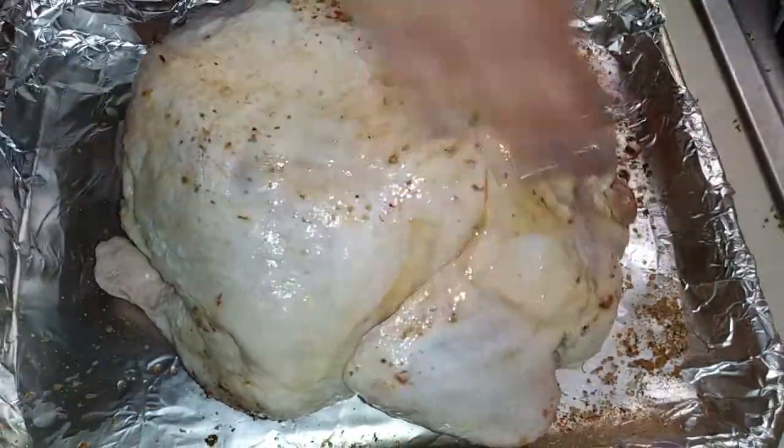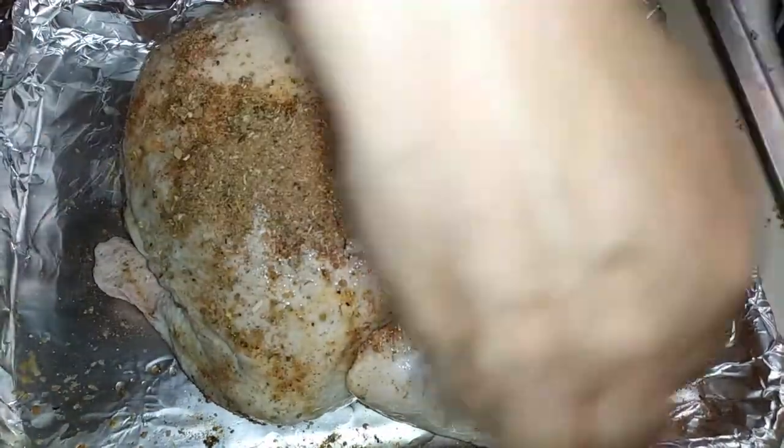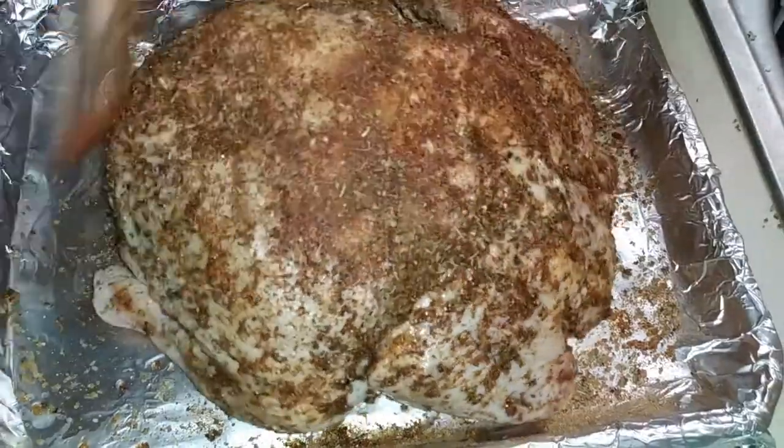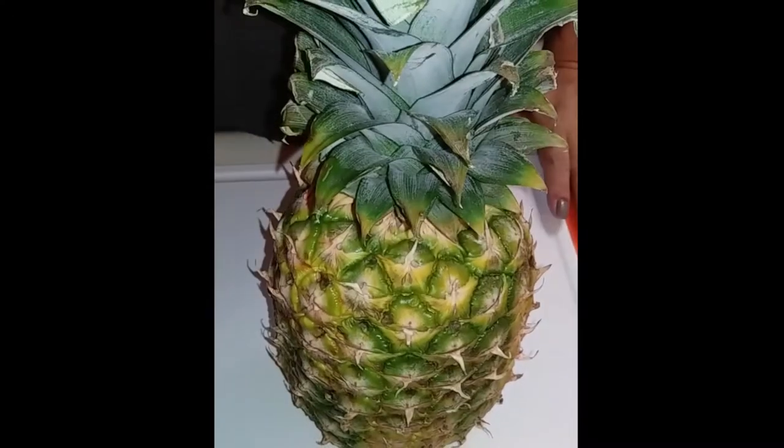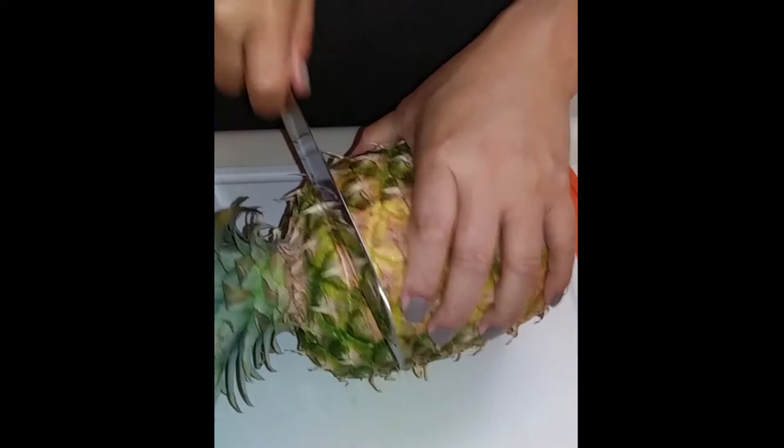Then using the spice rub we just made, evenly coat your chicken. You're going to flip the chicken and repeat the same thing all around. Now let's grab your pineapple.